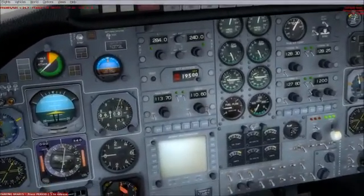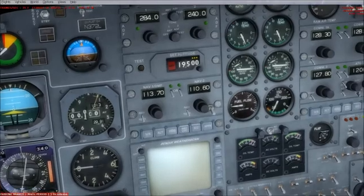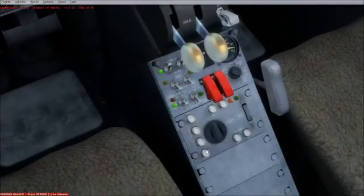With the new Learjet 24, they came out with a remote instrument panel set of switches — the autopilot remote controls. Basically you can turn on your various systems in the autopilot from there, but you couldn't turn on the system from there. Your system is turned on from here.